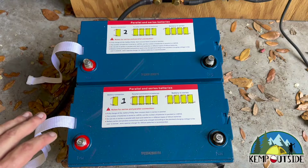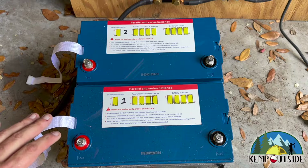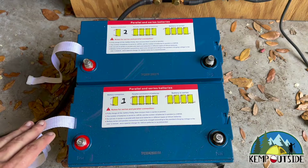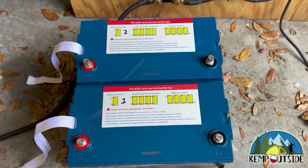Okay guys, I've got my two Wyze 12-volt 100 amp hour lithium batteries and I really like these batteries. They're pretty cheap. I'll put a link down in the description below where you can pick one up off Amazon — it's an affiliate link just to let you know.